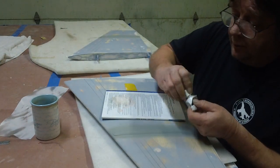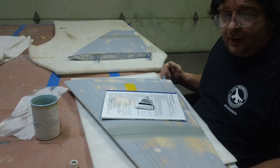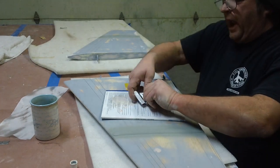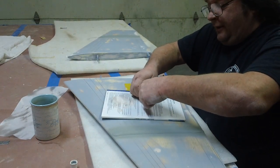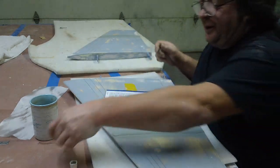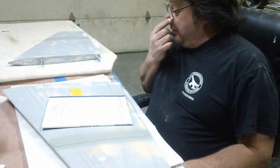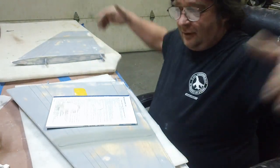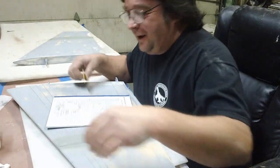Been pretty busy in the shop. Loaded up the Tomcat in that big old crate the other day and shipped it out of here — Tomcat is gone. I was gonna make a video. The guy who bought it, he sent me the Bandit, and he built this box big enough for the Tomcat and sent this big old huge box.